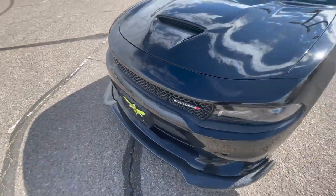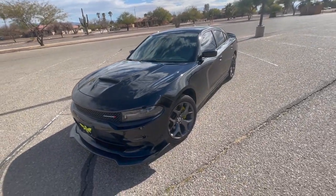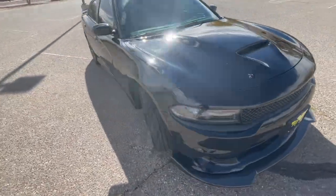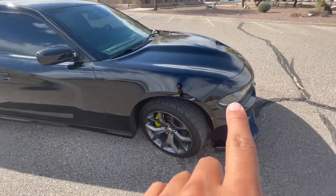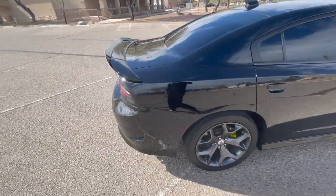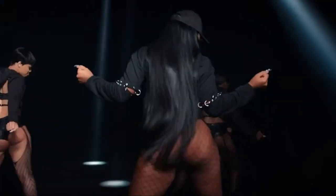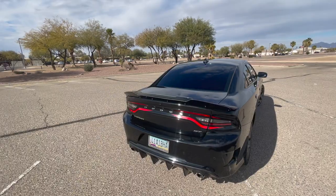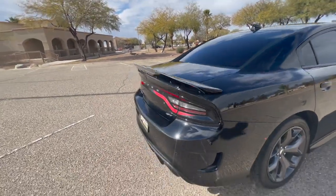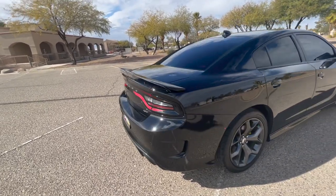My baby is glistening today. I do already have a name for my car — her name is Megan, yes, as in Megan Thee Stallion, because the back looks so good. That's my favorite part of the car so far. I feel like I put the most work into the back, so that's my favorite part right now.